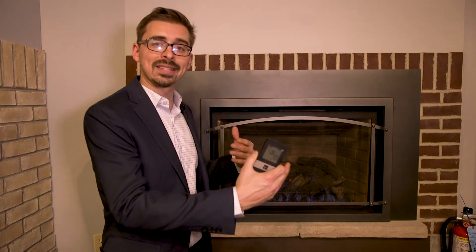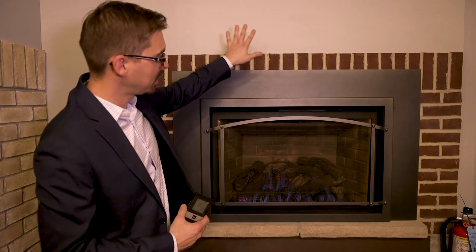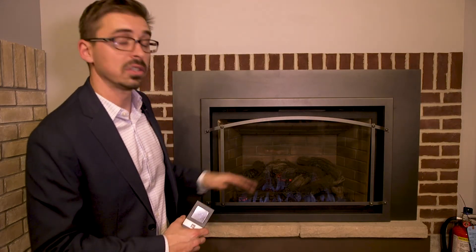If you're looking to add gas to your existing fireplace, you have two real options: a gas log set or a gas insert. This is an example of a gas insert. The difference is that it's a whole new appliance that's added to your existing fireplace, with new venting attached to the top of this insert.